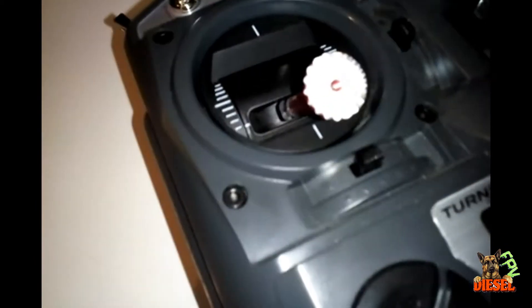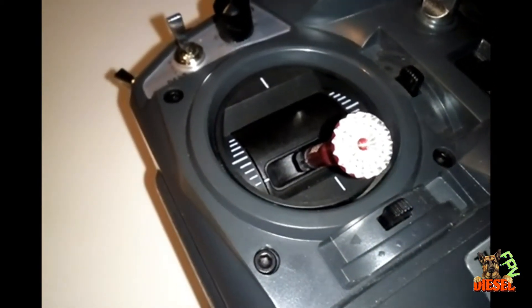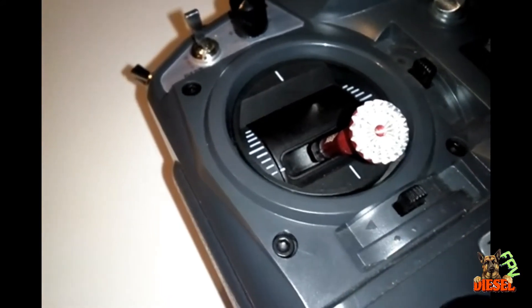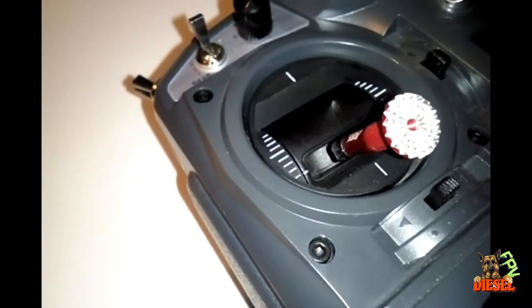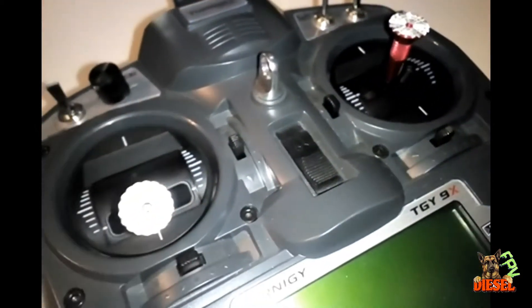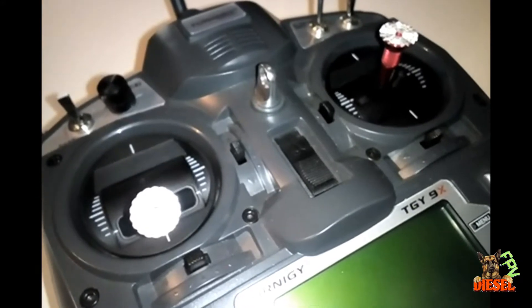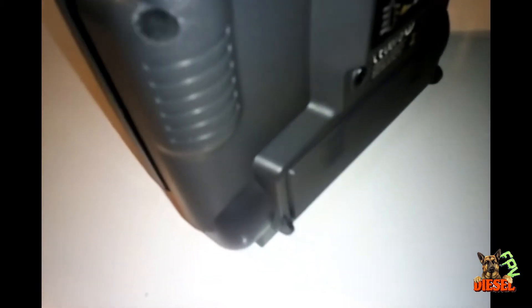As for the gimbals, I did use the included Allen head hardware. If you know the Turnigy 9X, you'll notice these are sticking up quite a bit higher than the factory gimbals — I'll show you that once I get into the transmitter. These gimbals definitely feel more solid and a little more precise than the factory gimbals.